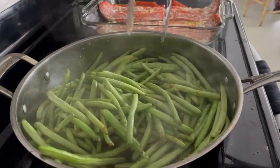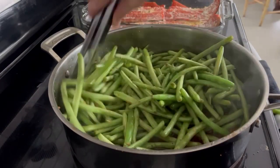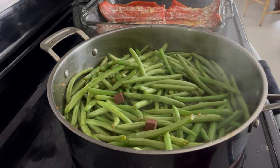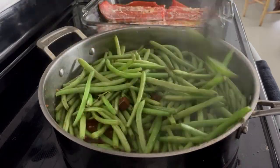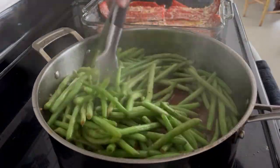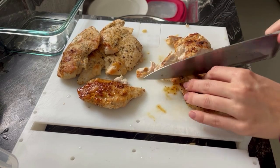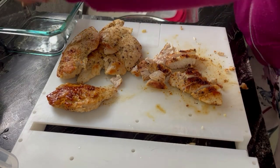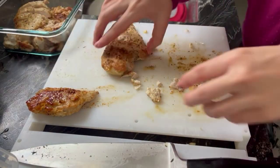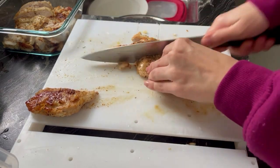I add the rinsed green beans to the same pan with some water so they can steam, along with a couple of beef bouillon cubes, salt, pepper, and chopped garlic. I love incorporating garlic — it's anti-inflammatory, antibacterial, boosts the immune system, and fights infection. While the green beans are steaming I cut up the chicken and put everything into glass containers rather than plastic to avoid any leaching. This all lasts me anywhere from five to six days.